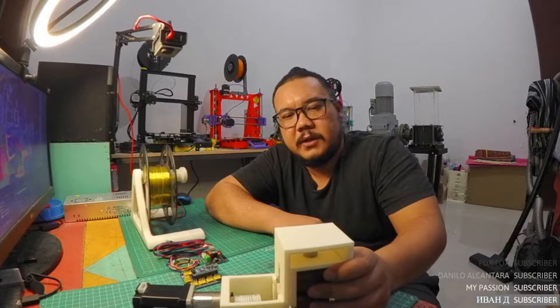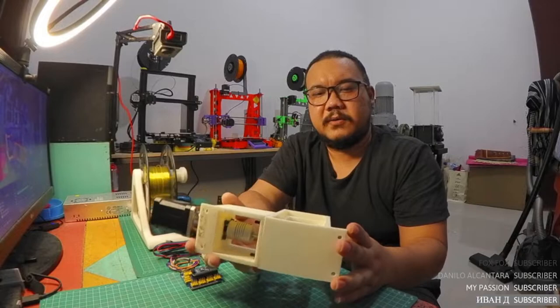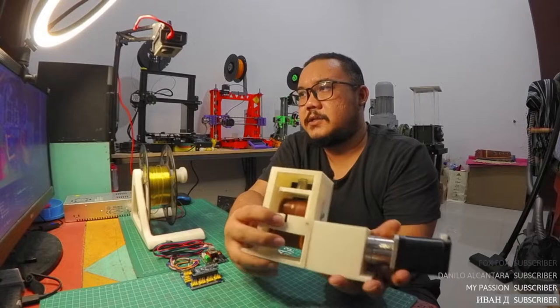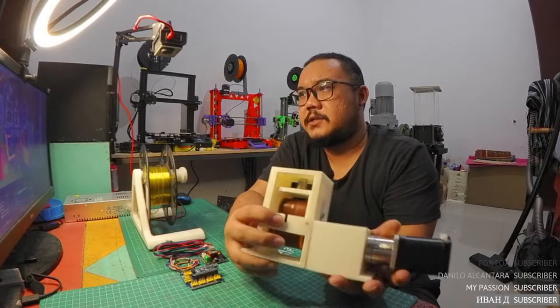This puller is actually very simple, and I really appreciate Mr. Lyman for the original design. The filament will go in here and then come out on the other side.